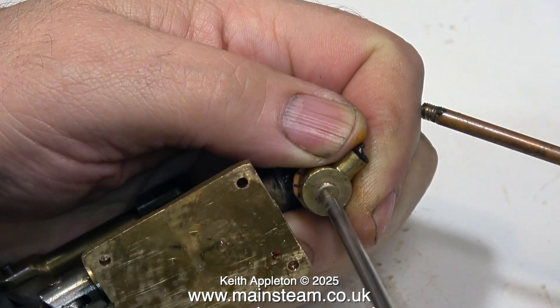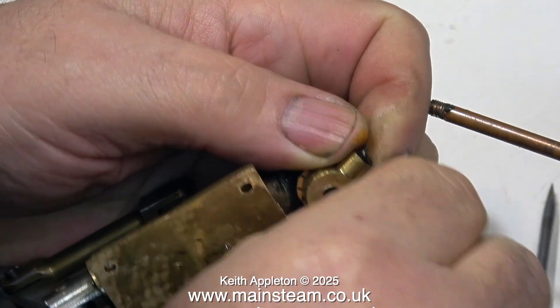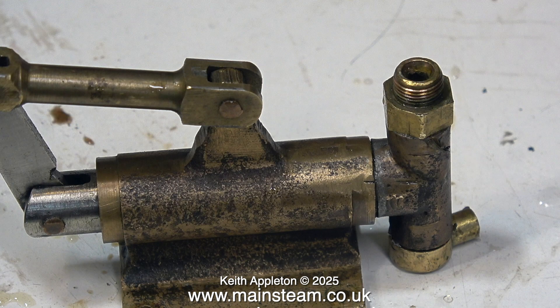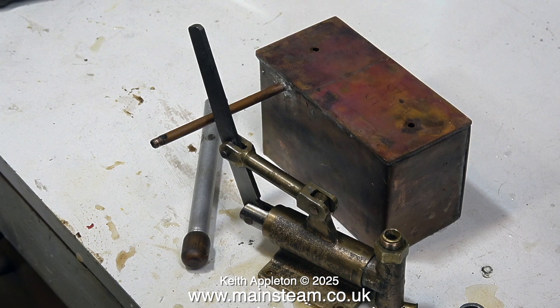I'm going to have a quick look at this very strange union underneath the water inlet. Like the rest of the pump it's not very well made, so I'm not going to mess about with it — it's just a complete waste of time. Just look at it: it's horrible, it's badly made and it doesn't work. When I look at the rest of the boiler and the casing, that is expertly made, so I think the person who made this pump was not the builder of the boiler.